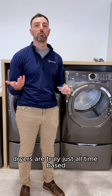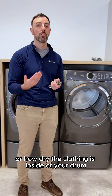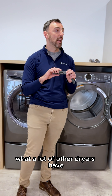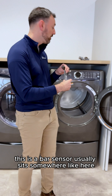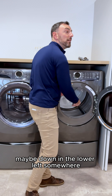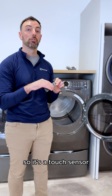Those entry-level price point dryers are truly just all time-based — they have no idea how wet or how dry the clothing is inside the drum. What a lot of other dryers have, and some of our models as well, is what's called a conductometric sensor. This is a bar sensor that usually sits somewhere down in the lower lip, on the front part of your dryer.